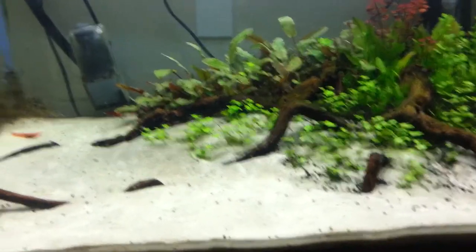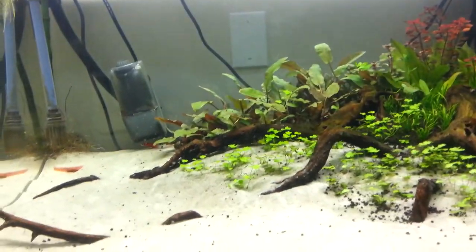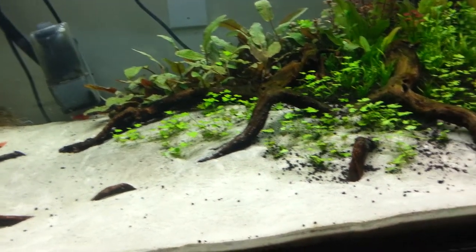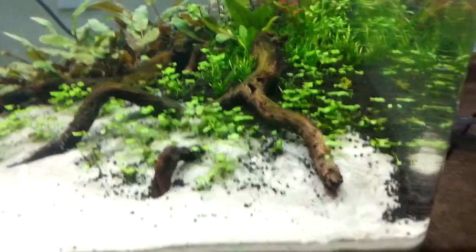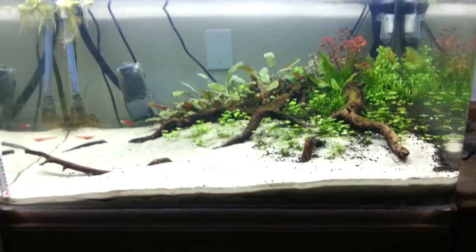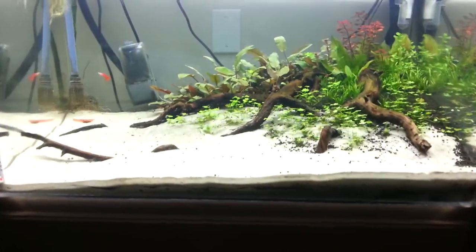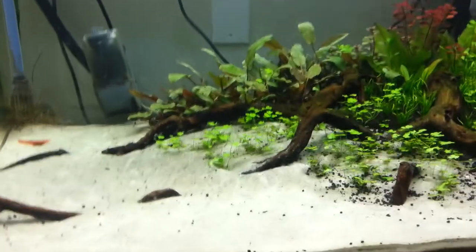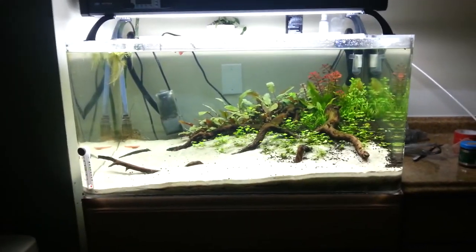For bottom dwellers I'm doing dwarf corydoras — either Corydoras pygmaeus or Corydoras habrosus. Both are very small — leaning towards habrosus since pygmaeus kind of act like tetras which is just weird for a cory. I'm also thinking about Dario dario — a perch fish that stays really small, no bigger than about 1.2 inches. Or I might just put some more cockatoo cichlids in here. You never know! Alright, the Aquatic Master signing off.